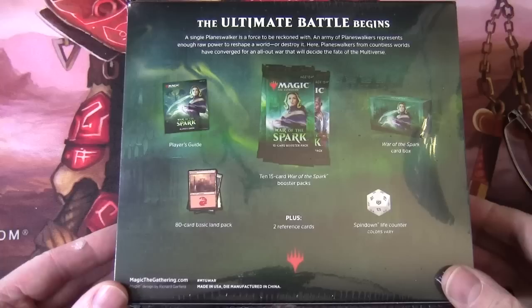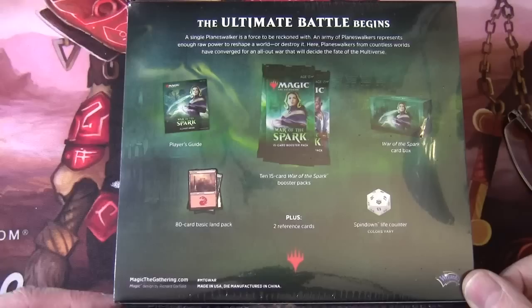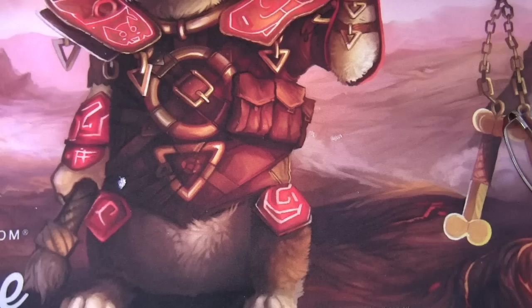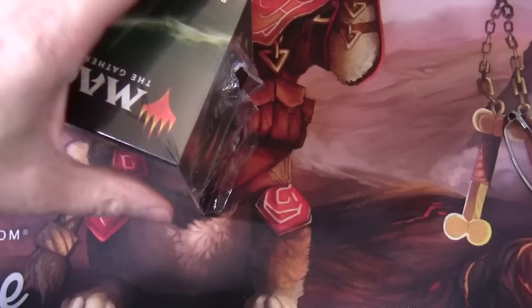I don't think much has changed in terms of content from the previous bundle. So we've got our Player's Guide, our 10 to 15 card booster packs, this becomes a card box, we've got two reference cards and a spin down life counter and an 80 card basic land pack. So we'll open this up, take a look at the cards, have a look at the encyclopedia. That will give us some idea of the basic concepts, keywords, abilities and theme of the set, and obviously we'll go through and look at the boosters and see what we pull here.